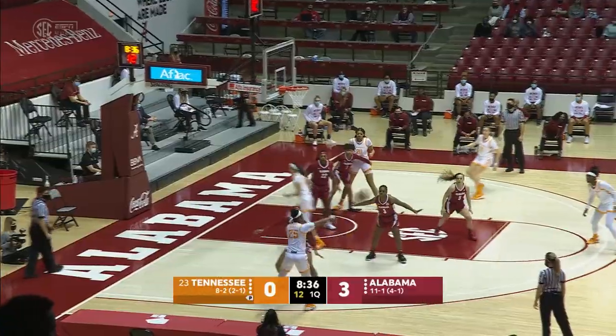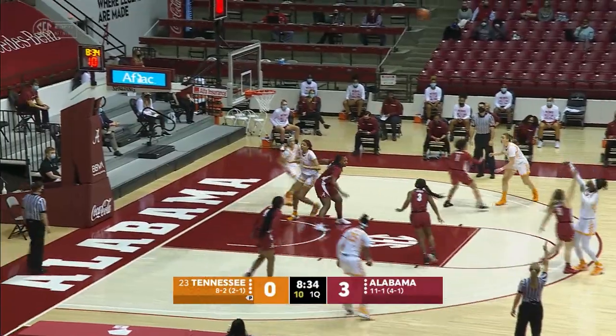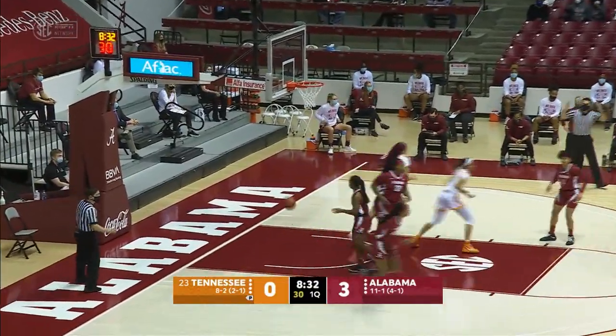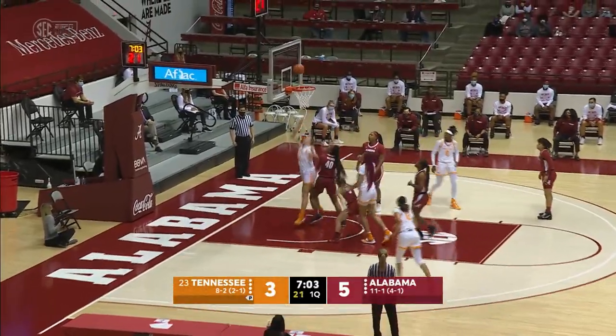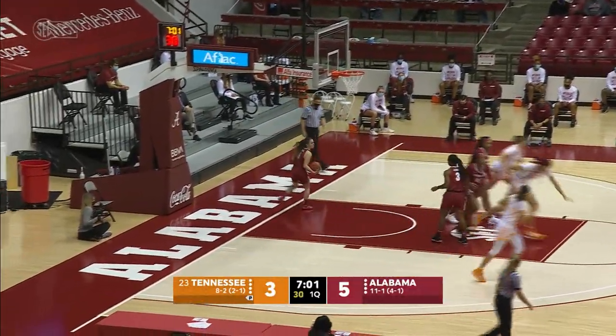Alabama controls the opening tip and we're underway. Tuscaloosa flips it back to Horstead on the left wing. Davis straight away for three — that's good. Davis fakes, goes inside to Suarez. Suarez puts it up against Walker and scores.